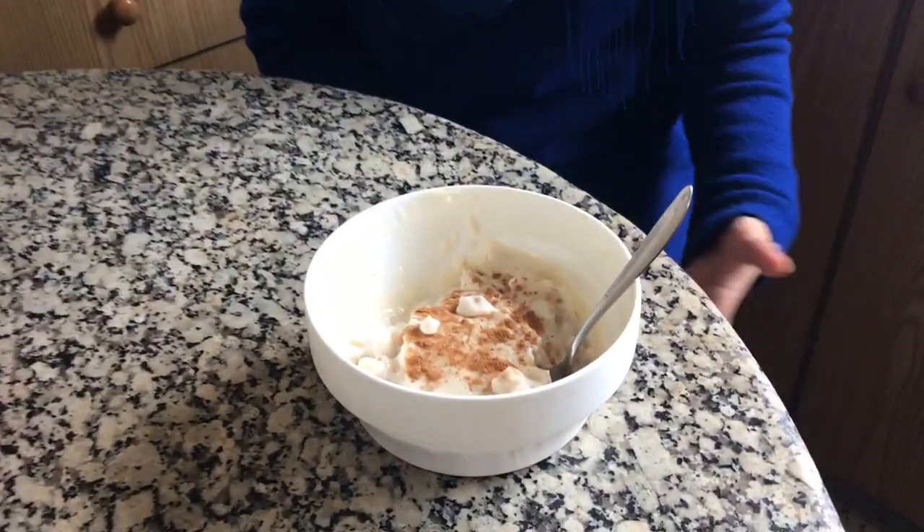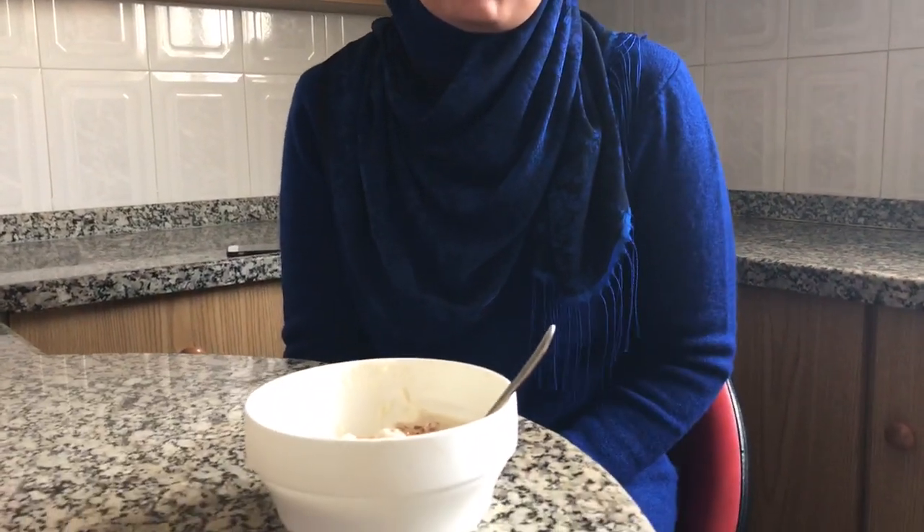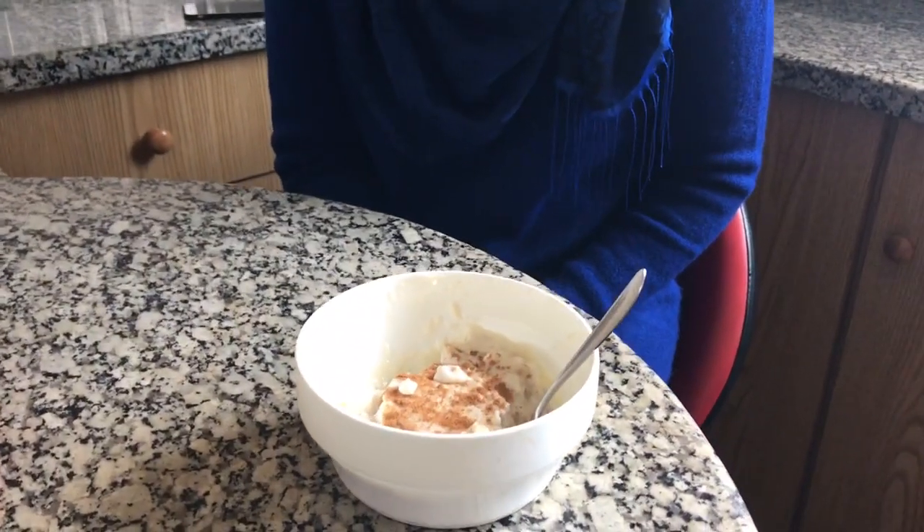It consists of wheat cooked with milk, and you can add whatever you want — sugar or honey. Some people can add different types of nuts. We prepare it for different occasions, mainly when we celebrate the Islamic New Year.